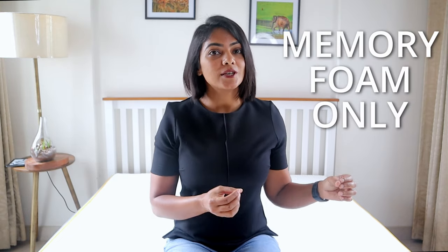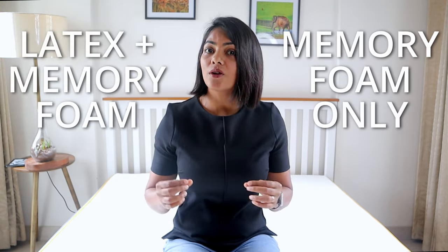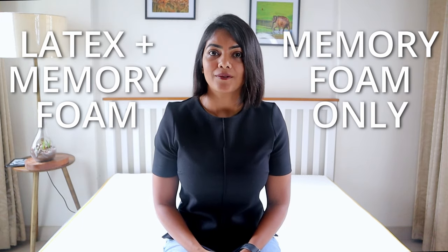Ever since I made my video on how to select a mattress, many of you were still unclear about which one's better — just a memory foam mattress, or a latex plus memory foam mattress.